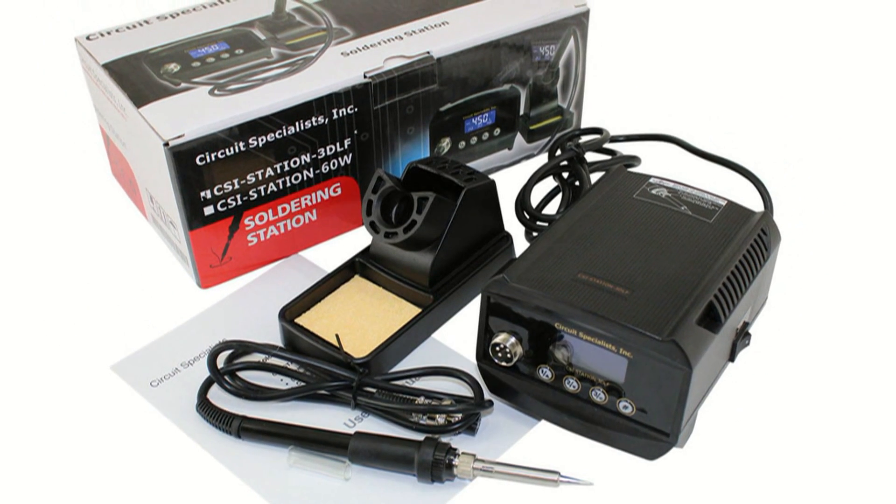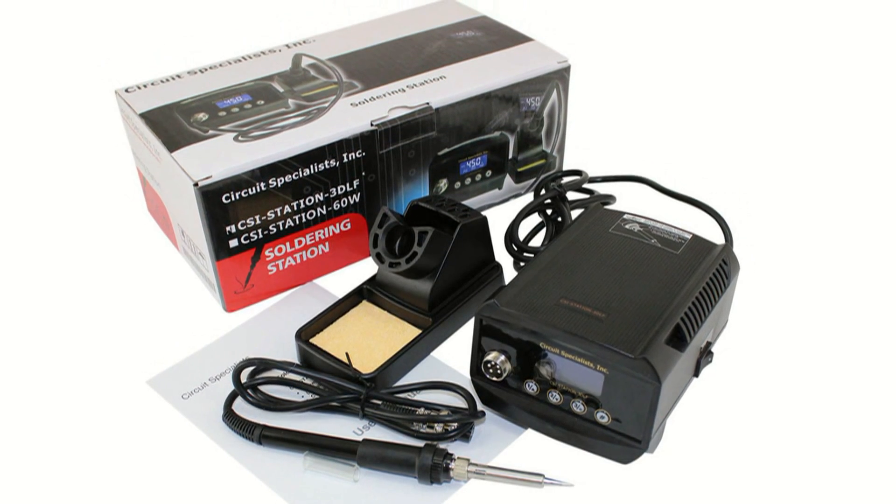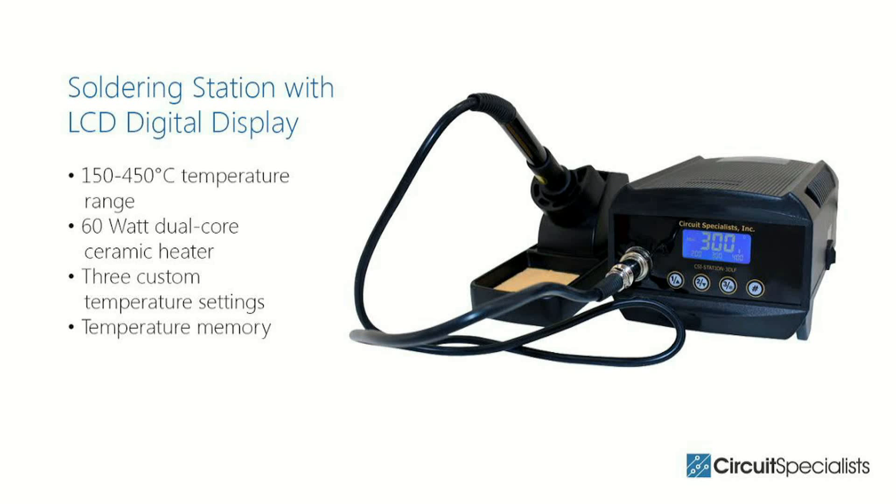The soldering iron holder, which is made of rugged aluminum, is separate from the station, enabling you to place it wherever is most convenient. If you're ready to upgrade from your old soldering iron, consider this circuit specialist soldering station.